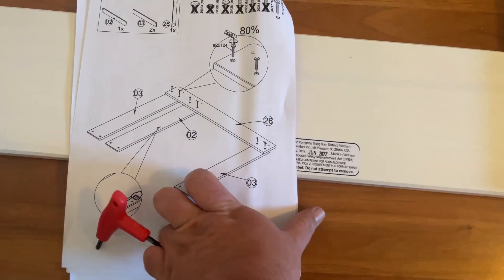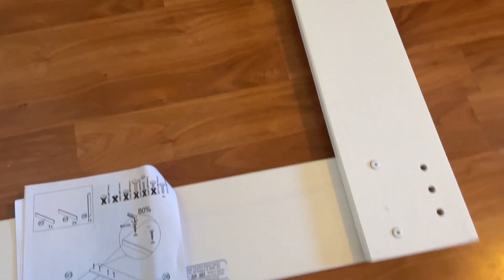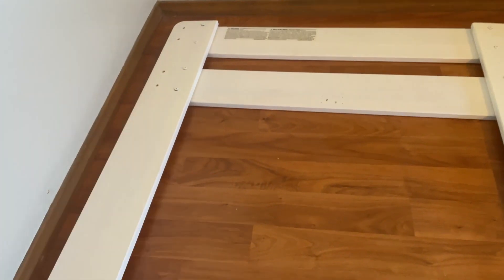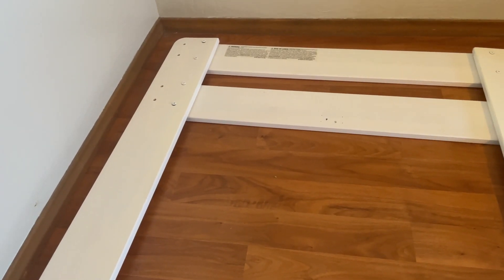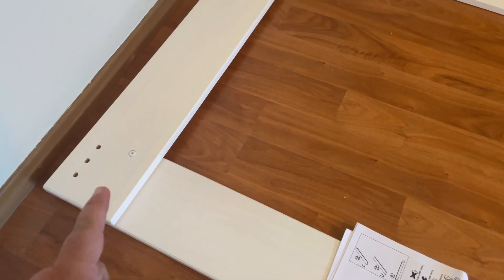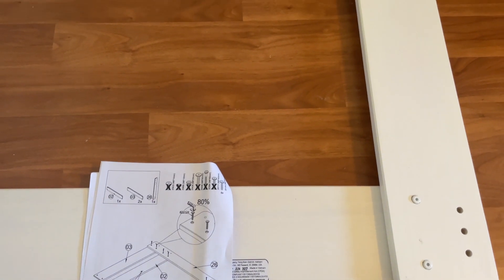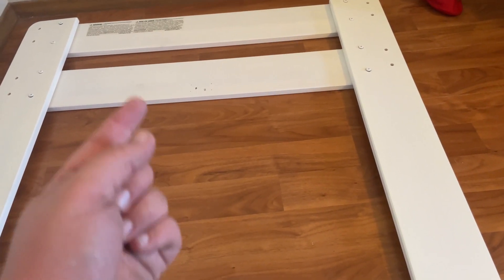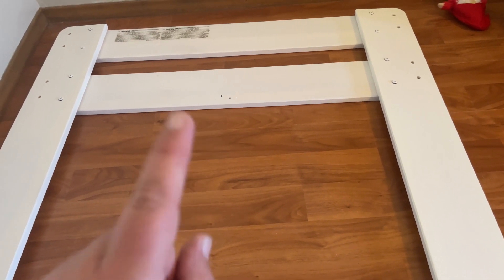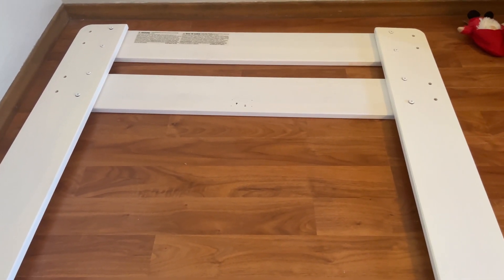Getting into steps one and two of the instructions — it tells you to do one side and then the other, but I did both sides at the same time. I found that if I did one side and tightened it down, it was a lot harder to line up the other side. Also, being 40 this year, my knees and back are feeling it, so doing both sides at once means fewer times getting up and down. It's easier to find the screw holes, get the screws in, and tighten everything in one go. One important note: the bar labeled number two has an arrow pointing up — make sure it's oriented correctly. There are four little holes there that will become important later.